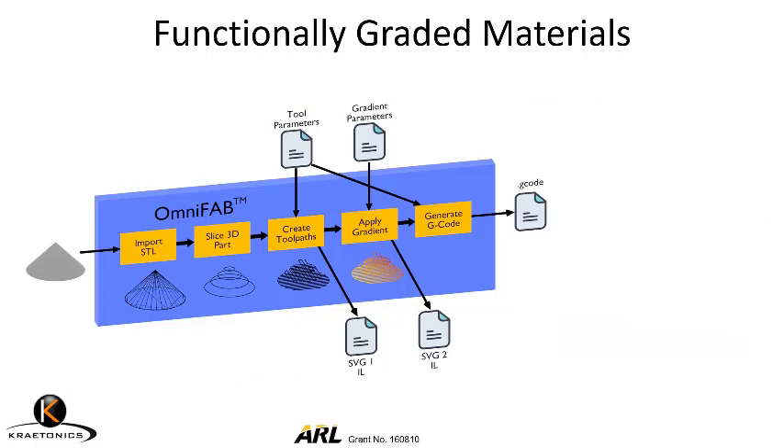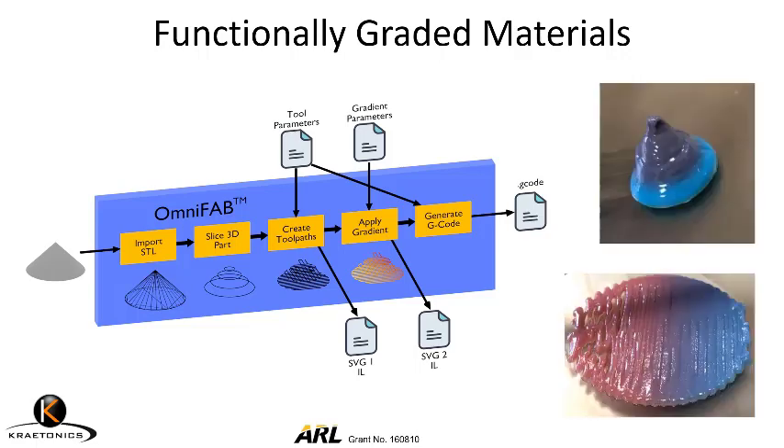We've worked with the Army to adapt OmniSlice to print functionally graded materials. On the right, you're looking at two different parts we printed — one has a vertical gradient, the other has a horizontal gradient. But in fact, we can design the gradient to be in any direction and realize any kind of functionally graded profile.